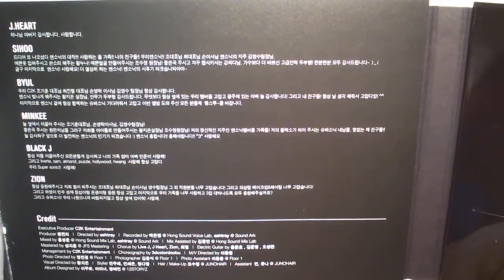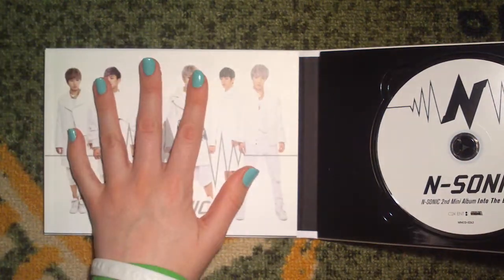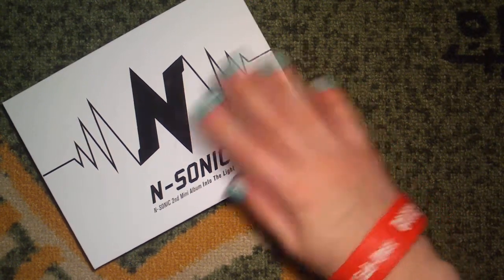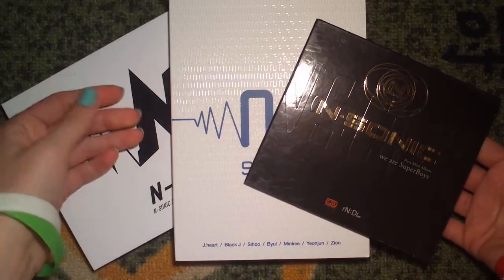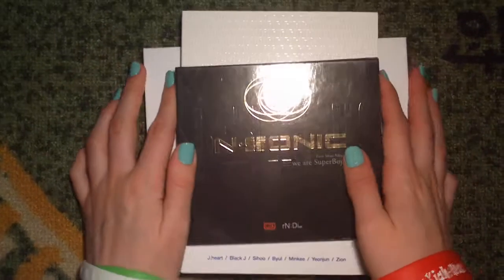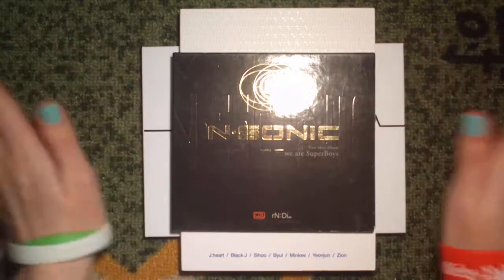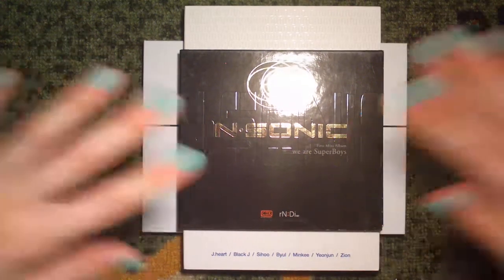And that's it. Let's see — we've got the second mini album, the single album, and the first mini album. All of them. That was it. I do hope you enjoyed, and do check them out if you haven't — N-Sonic. Thank you so much for watching. Bye!